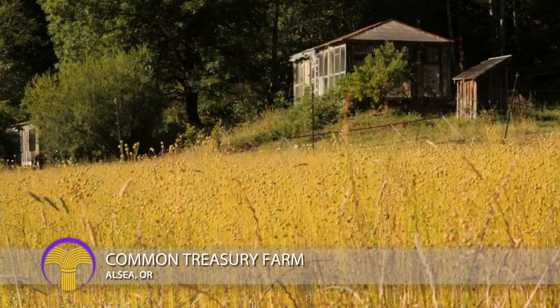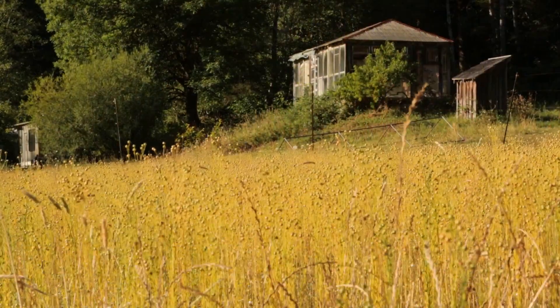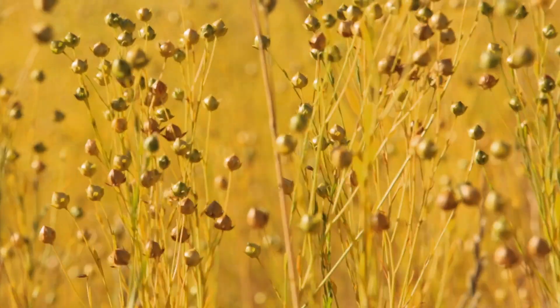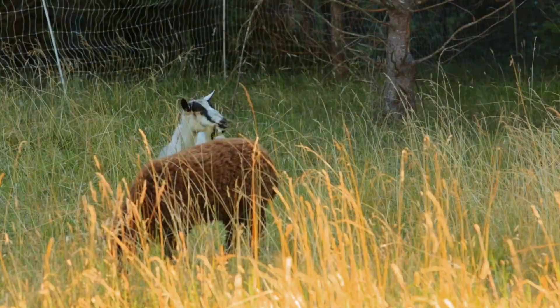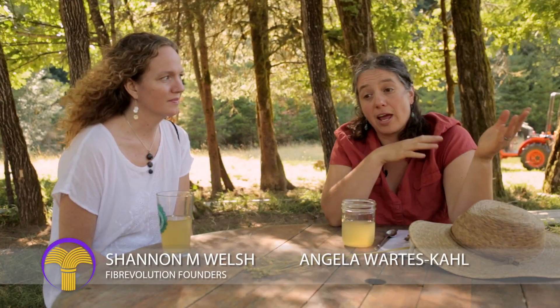We're here talking with Angela from Common Treasury Farm, and we're going to learn a little bit more about flax. This is an old farm in Lobster Valley, south of LC, Oregon. It originally was dairy in the 50s. Flax has been kind of my pet project, and it mostly comes from Belgium and Ireland originally, but now it's growing everywhere — predominantly China and Canada are the biggest flax producers.